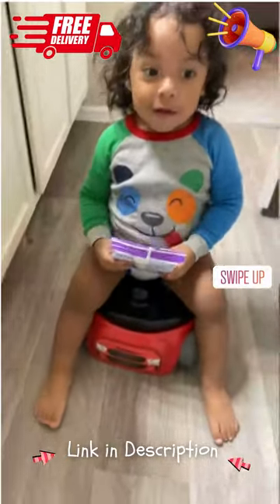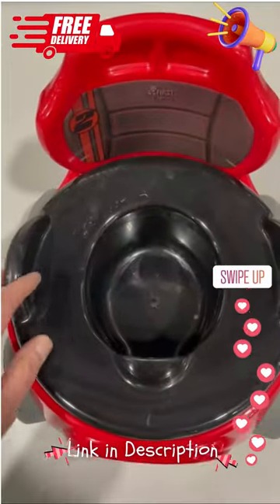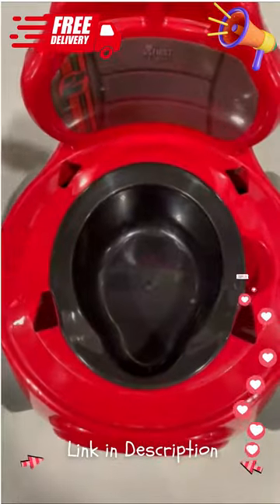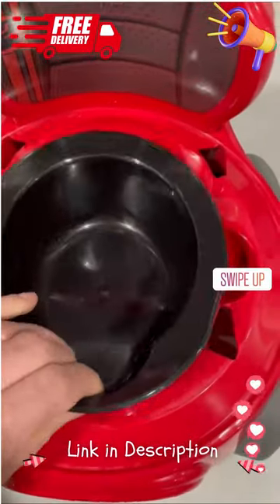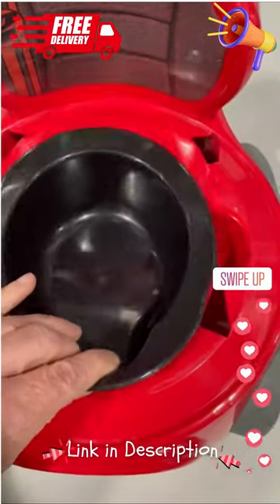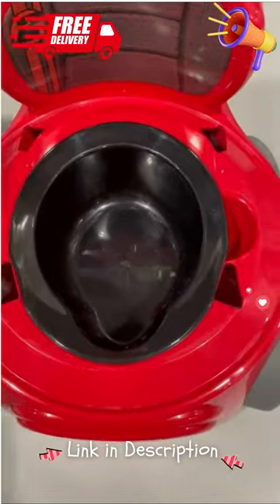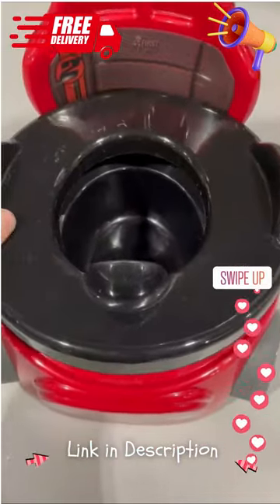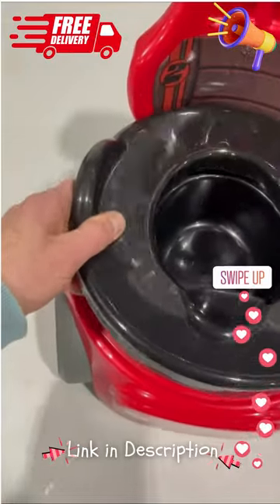It's got a seat on top with grab handles and a splash guard on the front that can be removed. Once the child graduates, this insert can also be used on an adult potty. It's designed to catch everything and can be easily cleaned — it comes out easily and clips right back in.